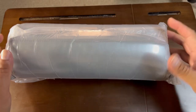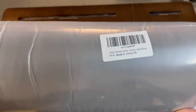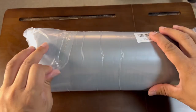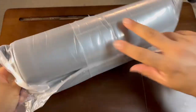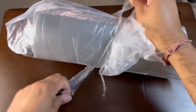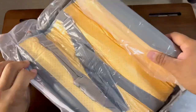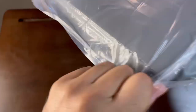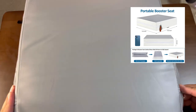Hi friends, I'm showing you this travel portable booster seat for kids. You can use it for travel or at your home on a dining table or any chair. It's very helpful — if you go for travel and there is no booster seat, or it's dirty, you can use your own. It's pretty handy and portable. It comes in vacuum packing; you have to open it and give it some time to take its full shape. It has foam material inside and PU material on top.